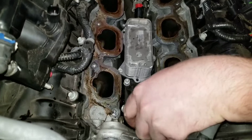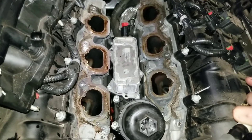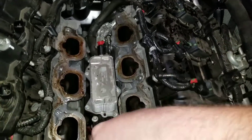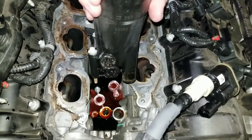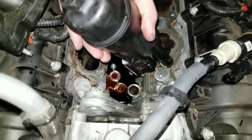Something's holding it — I think it's just the gasket holding it down. We did get oil in the coolant, so we're definitely going to want to change the oil.